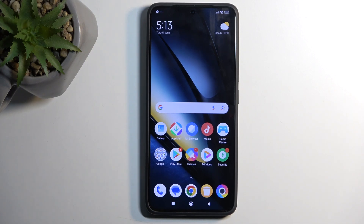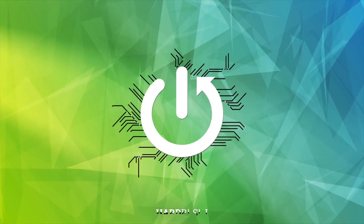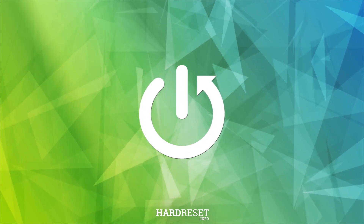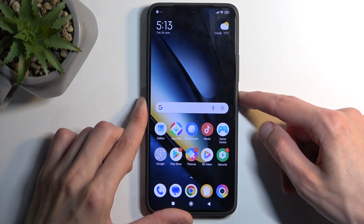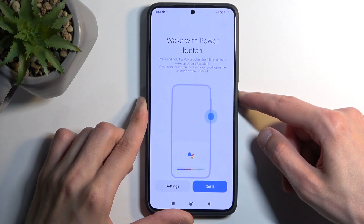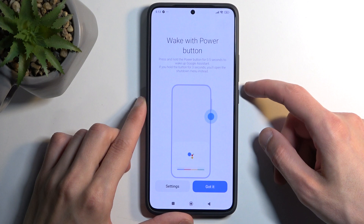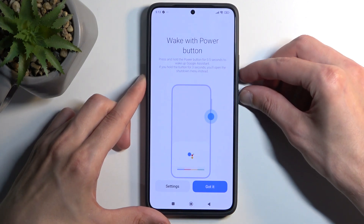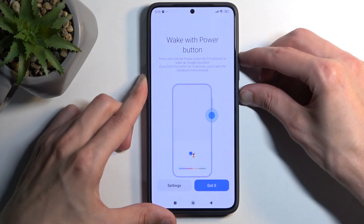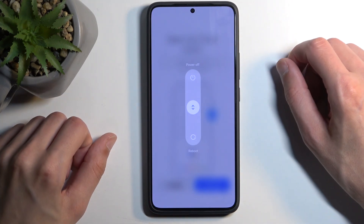In front of me is a Poco F6 Pro, and today I'll show you how we can put this device into safe mode. To get started, let's turn off our device. It looks like we need to hold the power button and volume up — there we go.